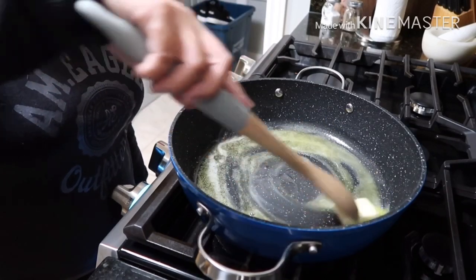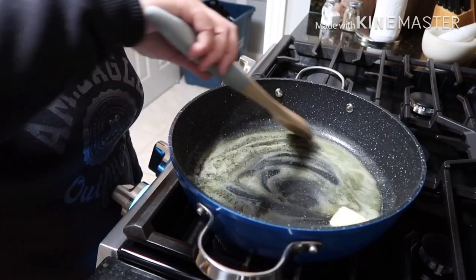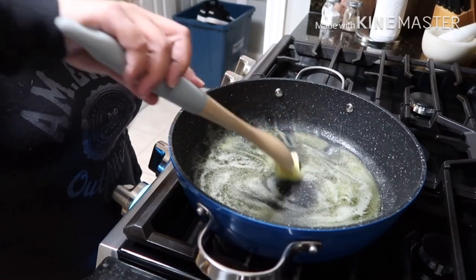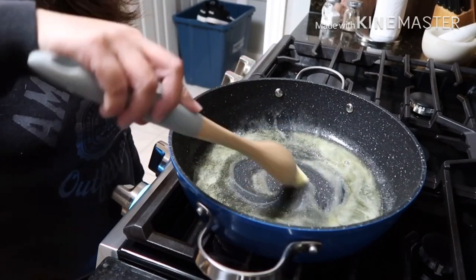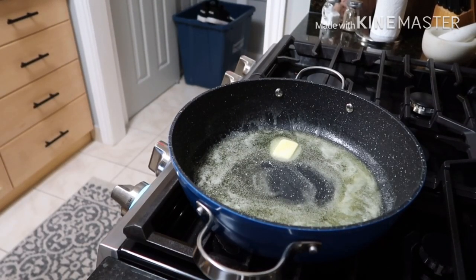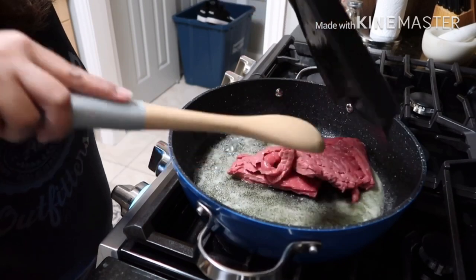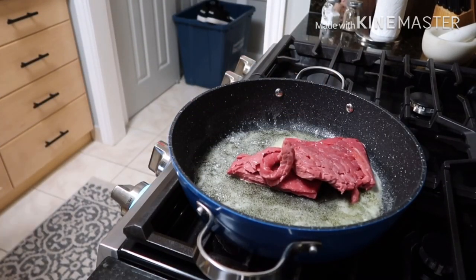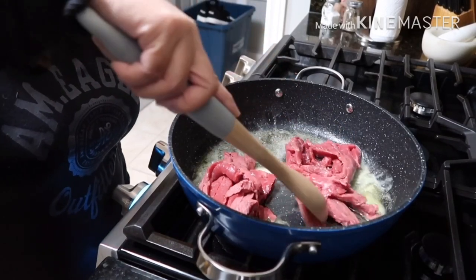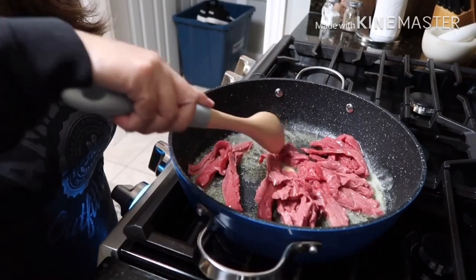Once it's hot enough, we're going to add our beef sirloin to fry it so it softens a little bit. There's our beef sirloin. We're just going to fry it — wait for it to turn light brown.